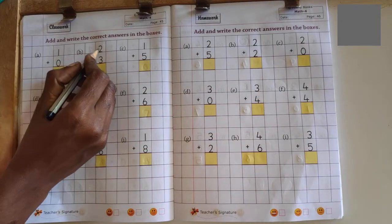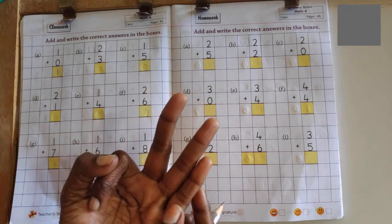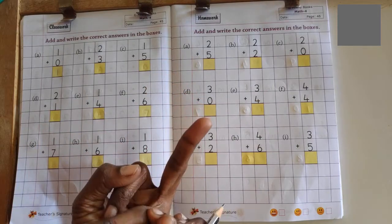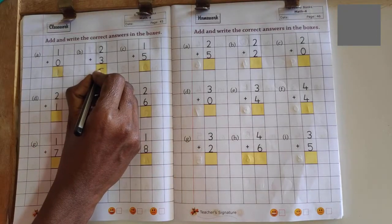Next problem: 2 plus 3. 2 in the mind, 3 in the finger. 2 after number 3, 3 after number 4, 4 after number 5. No more fingers to count, so answer is 5.